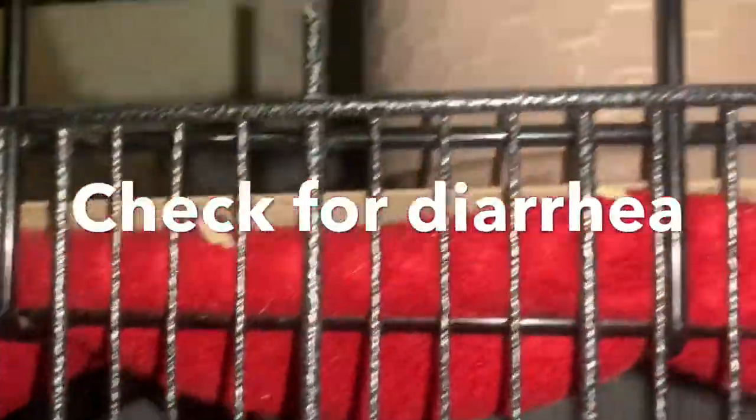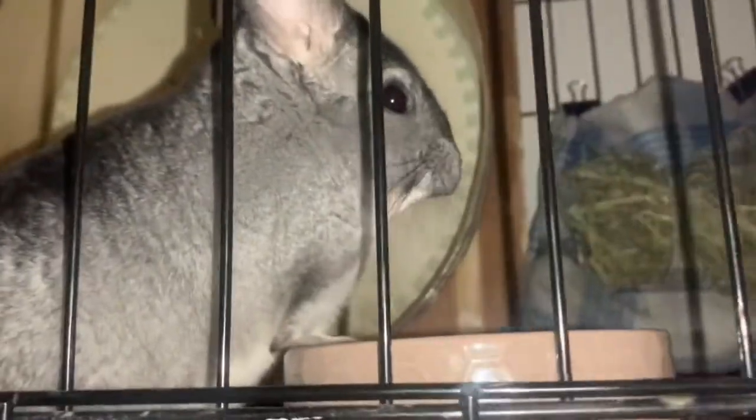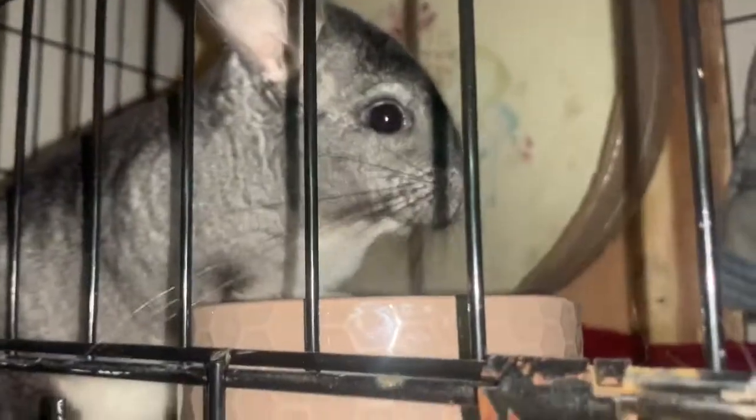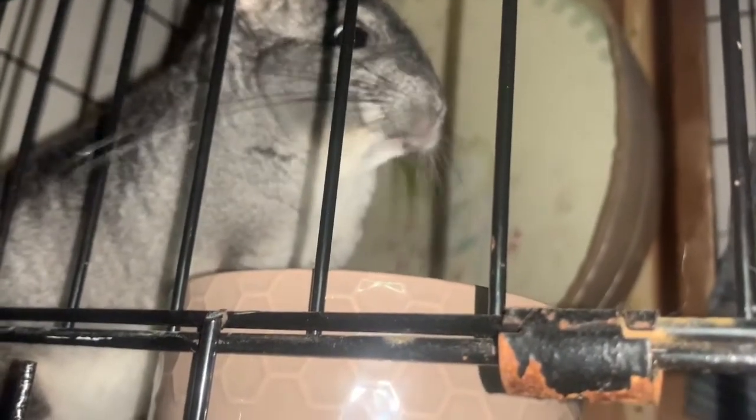Check to see if they have diarrhea. Normal chinchilla poop looks like a small pebble — usually black or sometimes brown, and always hard, never liquidy. If you notice soft or liquidy droppings on the wood, toys, or fleece, it could mean something is wrong with their digestive system, and you should take them to the vet.